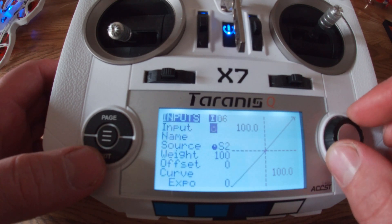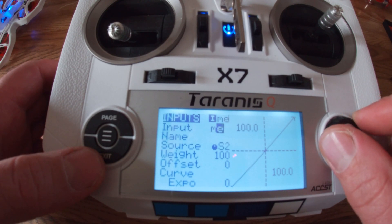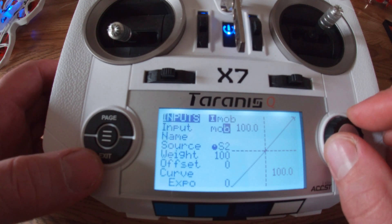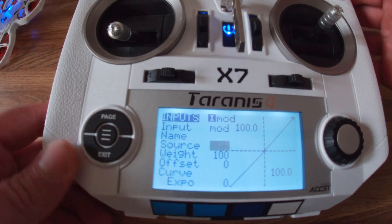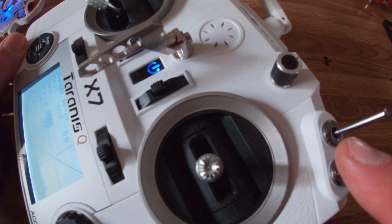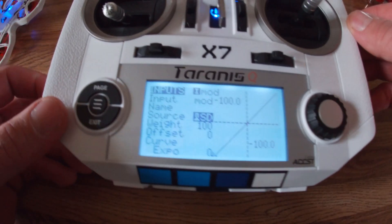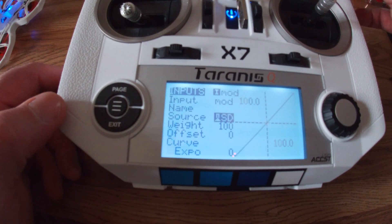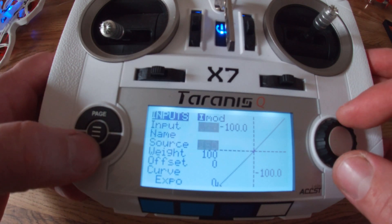Go to this input and we're going to call this mode. For this switch, I am going to use the one on the top right-hand corner. This is for flight modes — that's going to be your angle, horizon, or acro mode, whatever you want to fly in. Exit after selected, back out.